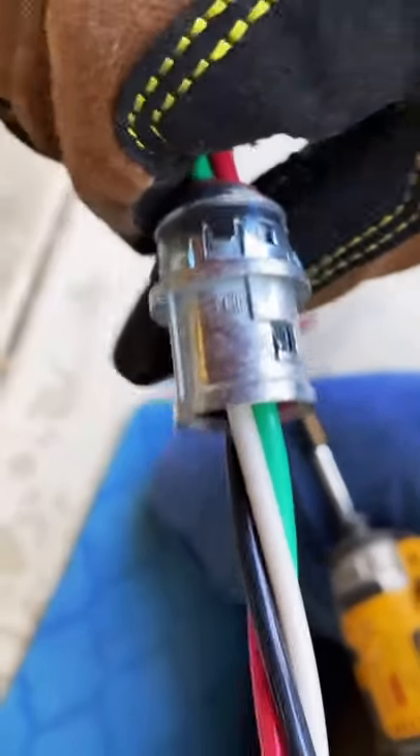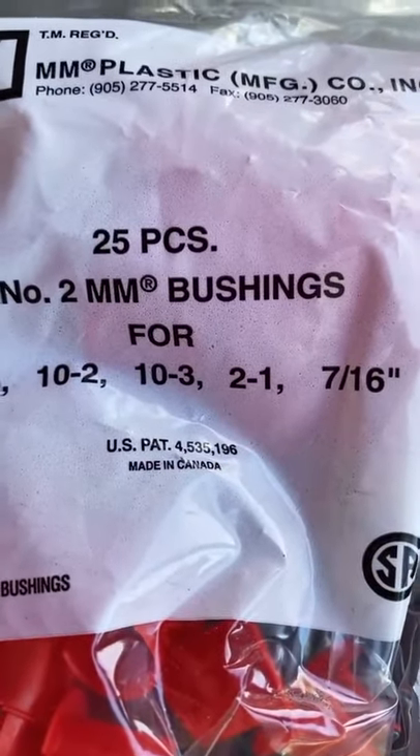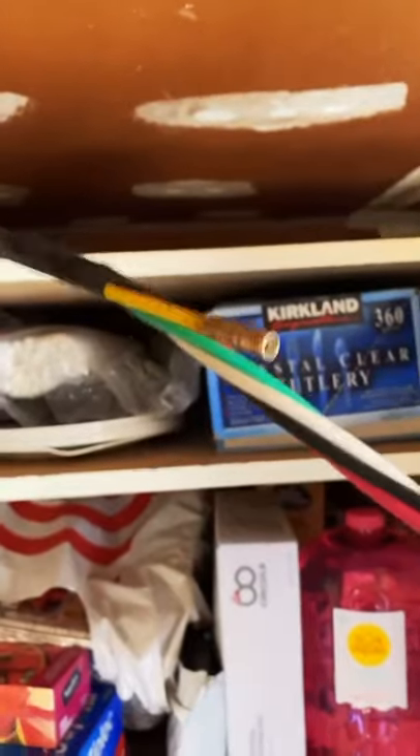Next, install your MC connector. Make sure you install the bushings, otherwise it will not pass code. Connecting it to our fish stick, now we're ready to pull.